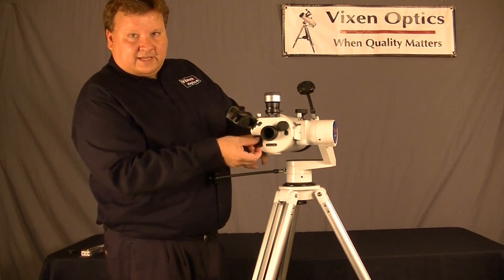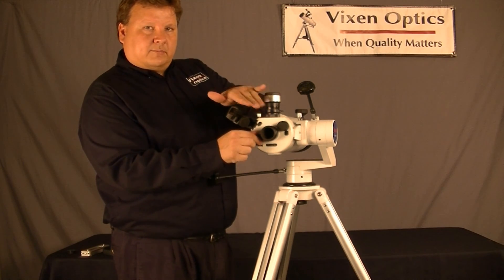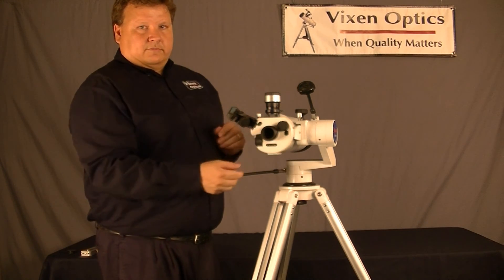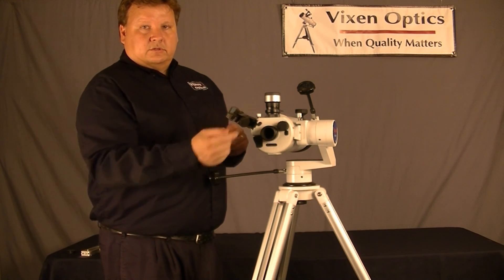Now, another nice feature is that it has a flip mirror. This selects between the eyepiece and the camera. So, if you're looking at some whales and you want to take a picture of them, find them in the eyepiece, focus, then simply flip the mirror down to your camera and shoot the image.